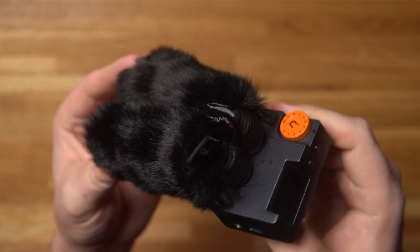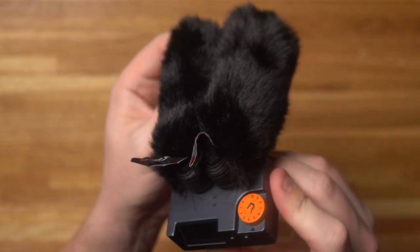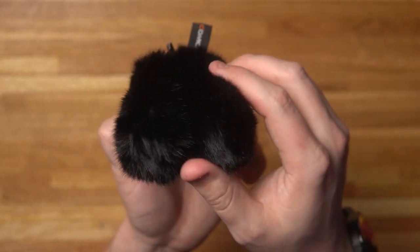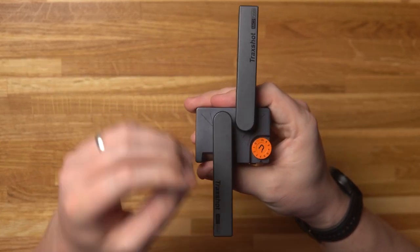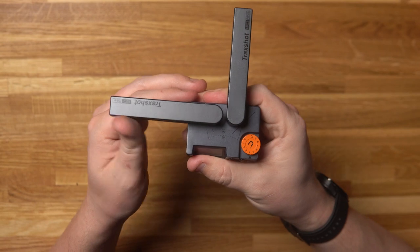I'm not being paid to make this video and all the opinions are my own. It looks like something out of a Transformers movie and what really sets this microphone apart from the competition is you can actually adjust the microphone to point in different directions depending on what application you're using it for.